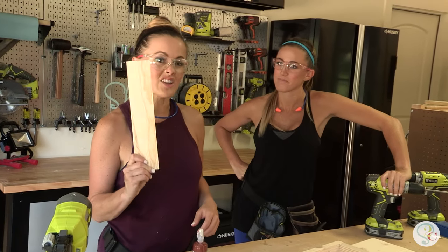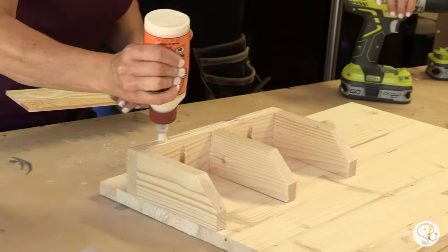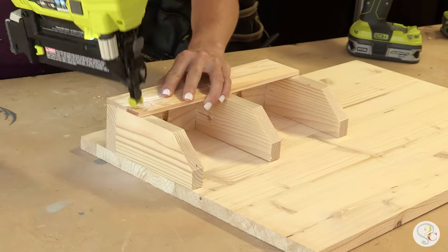To keep our mail from falling out, we're using a little craft board. Add a little bit of glue to the front, and then nail it in place.